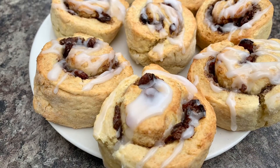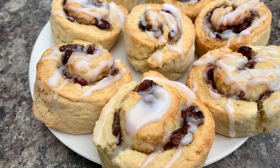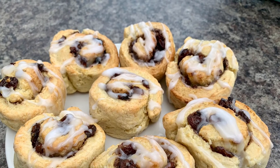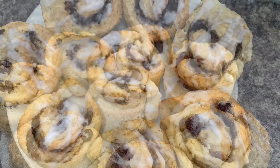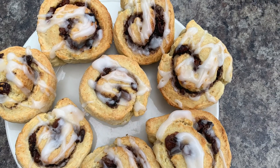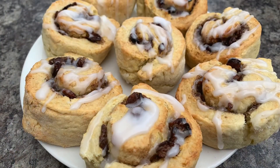And there it is — cinnamon roll scones, quick, easy and delicious. I hope you've enjoyed today's recipe. For more delicious recipes like this please like and subscribe. Thank you so much for watching, take good care of yourselves and I will see you in the next one.